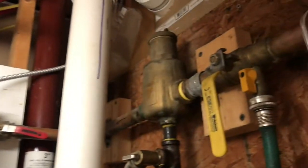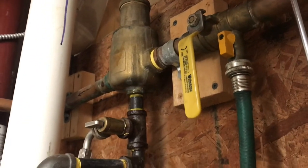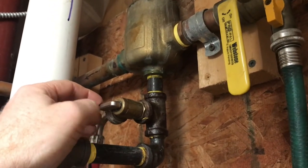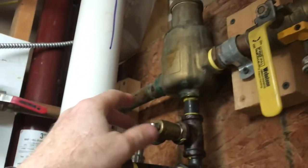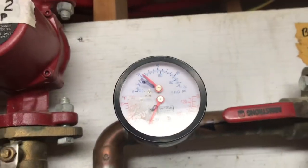Now I'm going to go ahead and build pressure in the system, so I'm going to turn it off here, wait until the pressure builds, and then at the same time that the pump is turned off, I'll shut off this valve. I'll close this valve and the pressure will build. Now I'm going to turn off the pump. You can see the system is now pumped up.